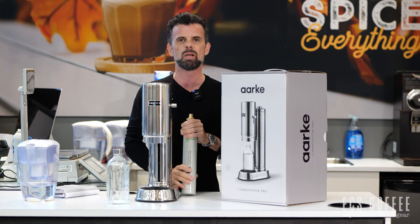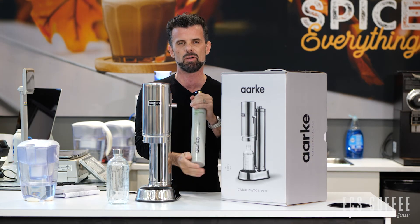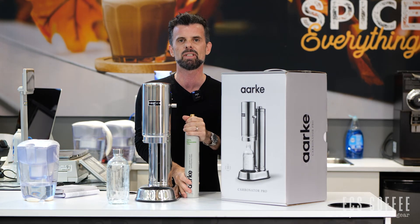That's about it for this video. If you have any questions, please ask down below and we'll get back to you. They're available in Burlington and Ancaster — we do not ship these online because of the carbonator at this point. I hope you liked the video. Any questions down below, subscribe and like. Thanks again, till next time.